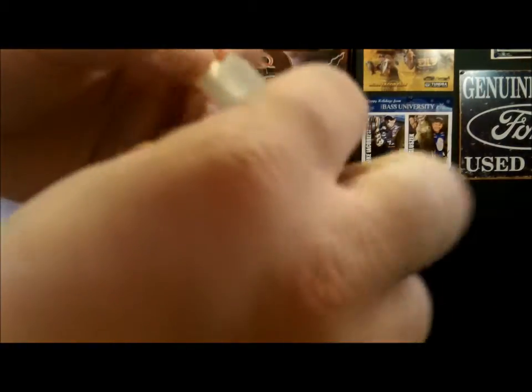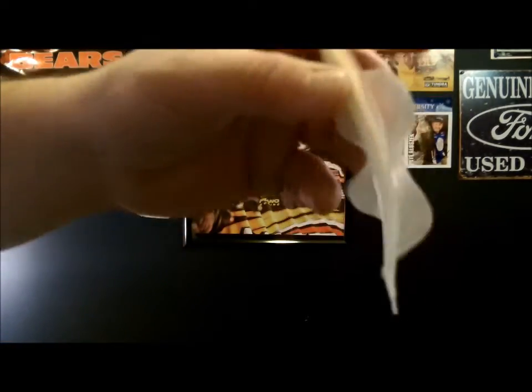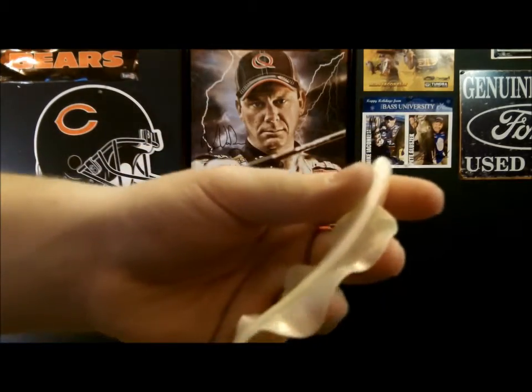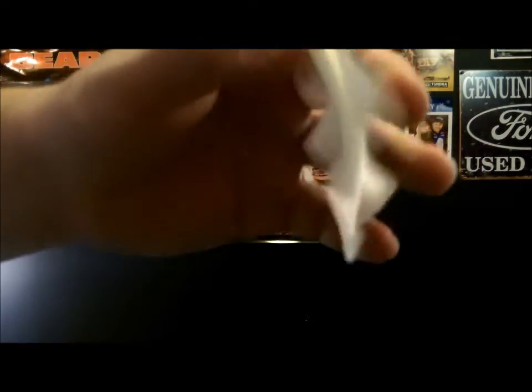So when this moves through the water, these wings here move — they flutter. It looks like it's propelling itself through the water. It looks awesome. And that's what makes the bass go crazy over this, the fact that it looks like it's propelling itself like there's nothing else acting on it.